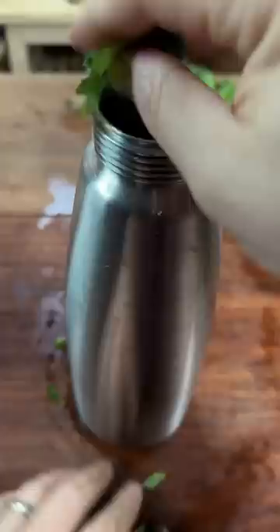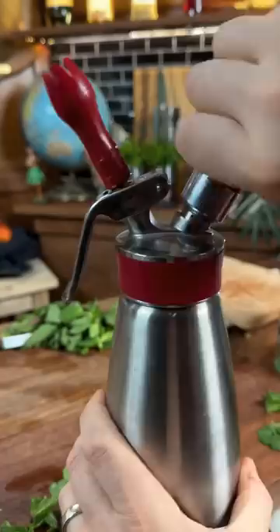Mint syrup hasn't worked. Let's try something different. Get a bunch of mints, stuff it into an iSi whipper, and then fill that thing up with a bottle of rum — an entire bottle of Bacardi rum.